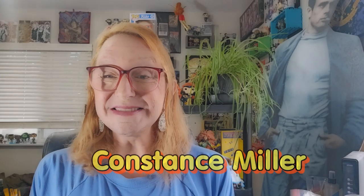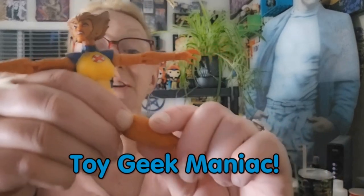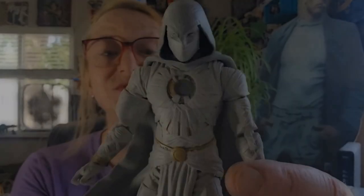Hello and welcome to the latest episode of Toy Geek Maniac. I'm your host Constance Miller. I'm one of the only transgender females to do toy reviews here on YouTube. Today, I'm going to be taking a look at Marvel Legends' Damon Hellstrom.